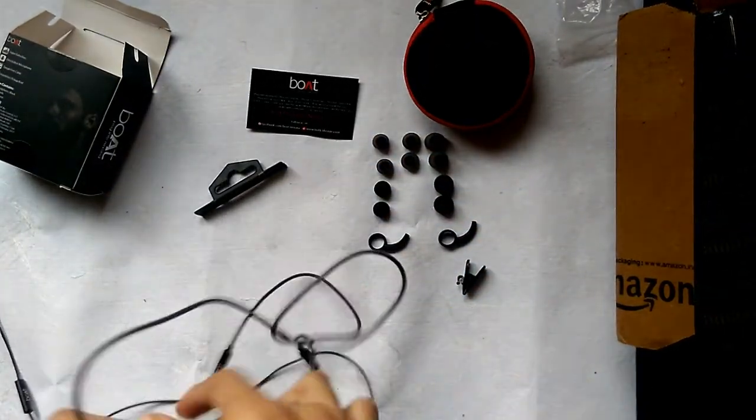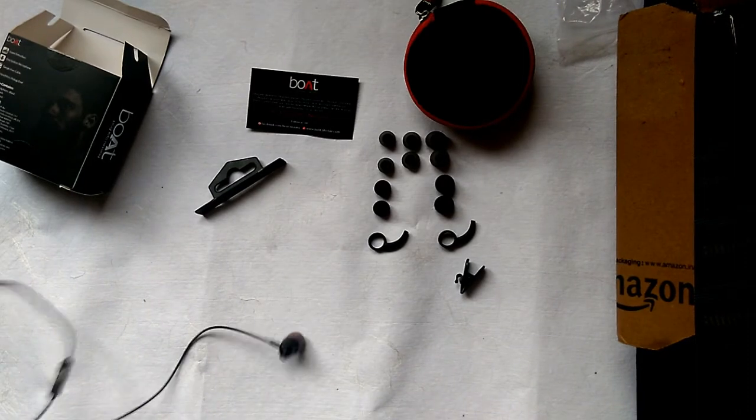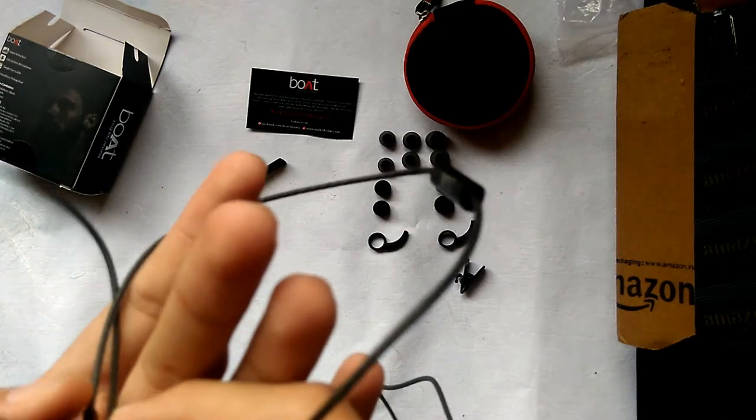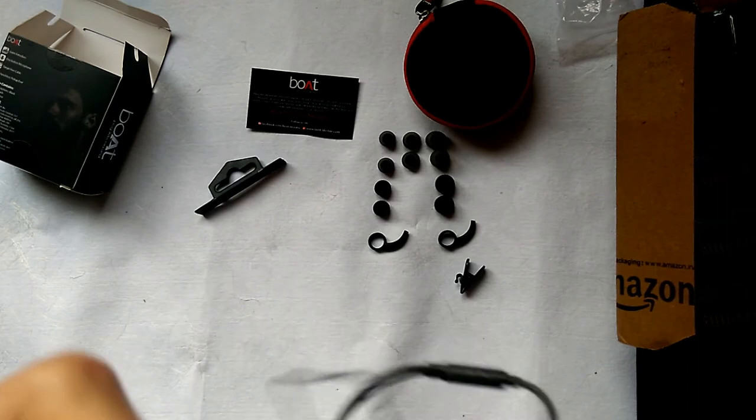The sound quality I also think is the best. I had already opened and tested it before this unboxing — the sound quality was very nice.